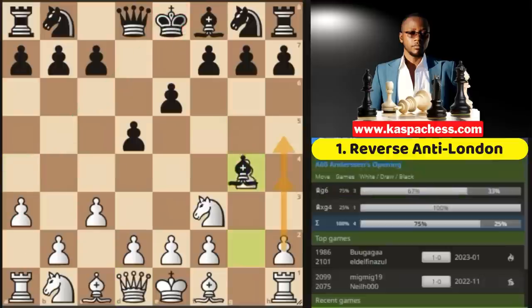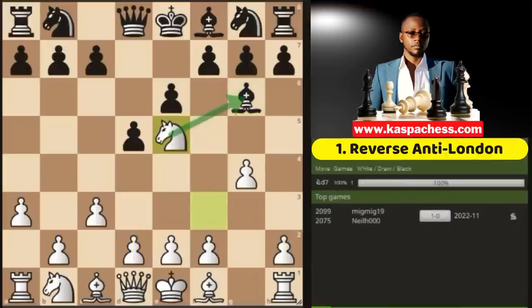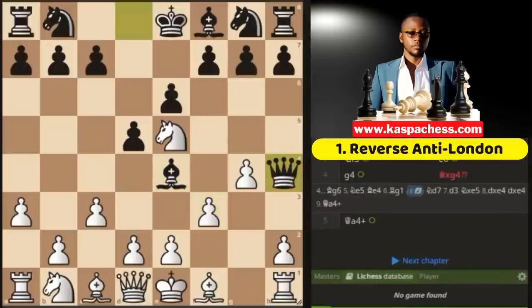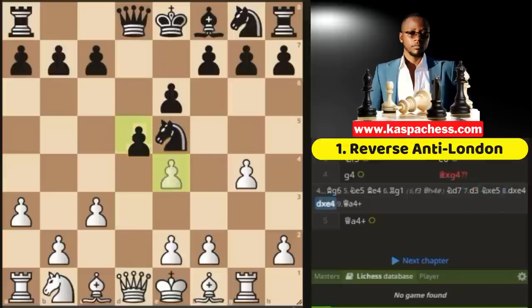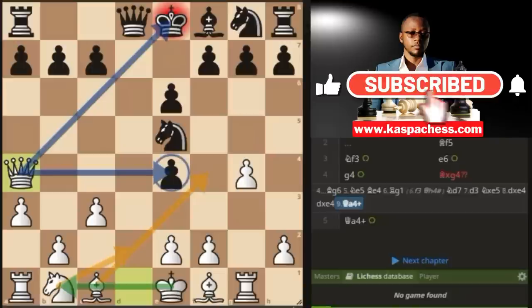If black doesn't take the pawn on g4 and plays bishop g6 instead, you have many options: pawn to d3, pawn to h4, or following what we did with black, knight e5 to get rid of black's bishop. If they try the tricky bishop e4, don't fall for the blunder where black can mate you in one. The correct move is rook g1. After knight d7, you go for the bishop, and after the trade sequence, queen a4 check wins back your pawn. Then develop your bishop and knight and castle long.